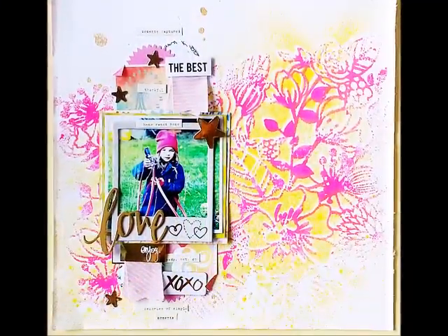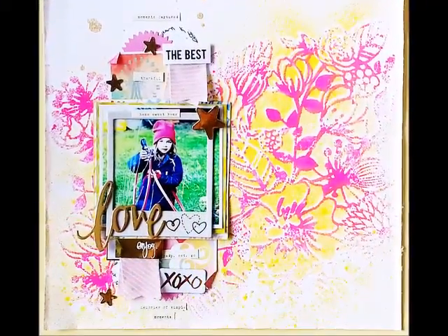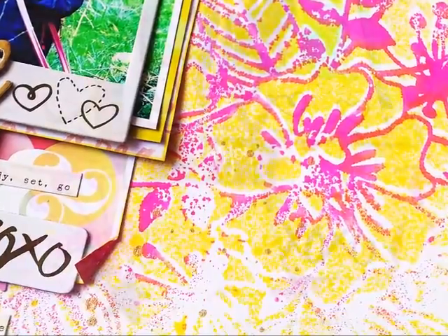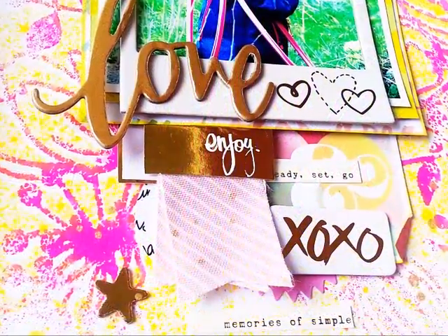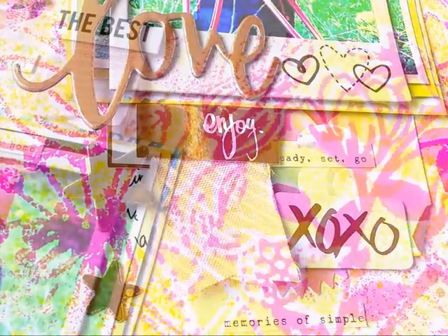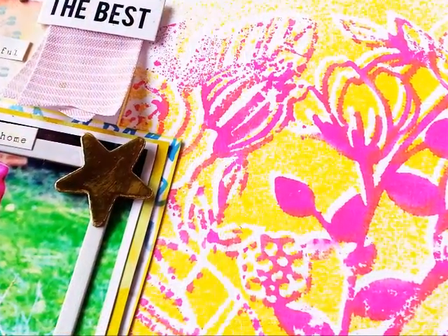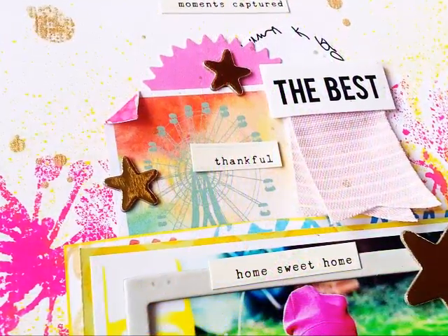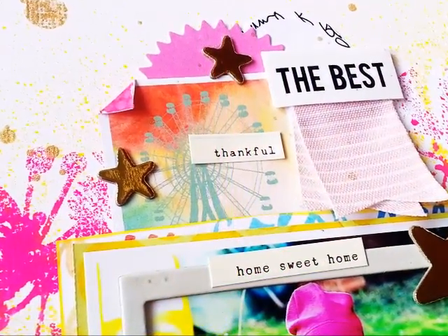I'm adding a few little stickers from the March kit. Here are some close-ups where you can see all the lovely details — look how gorgeous that background looks, I'm so happy, it just looks so pretty. That's my layout, I hope you like it. Thanks so much for watching, please leave me a comment if you have any questions. Have a great day, bye!